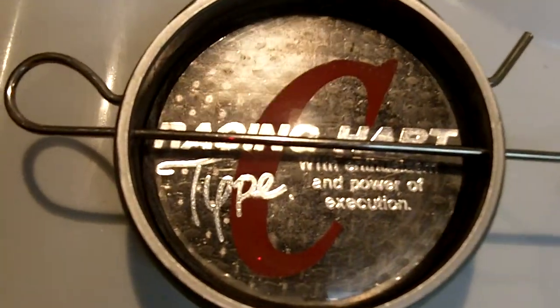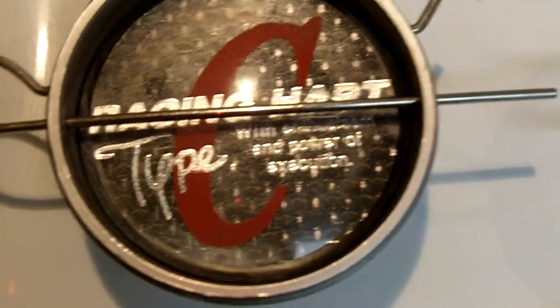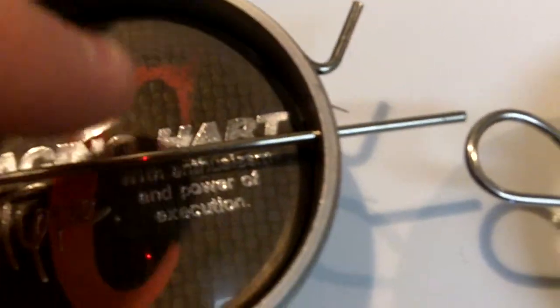Here's all four of the racing heart type C center caps. You can see they're in a pretty decent shape. This one's a little faded around the top of the C, but overall good condition with the cotter pins.